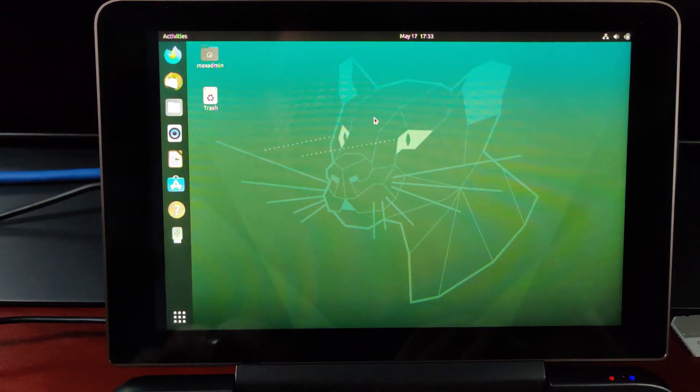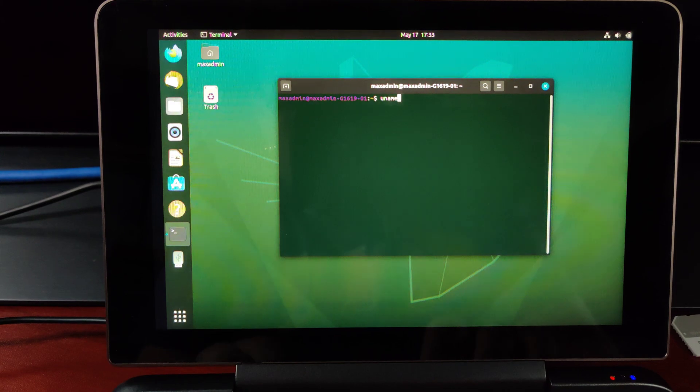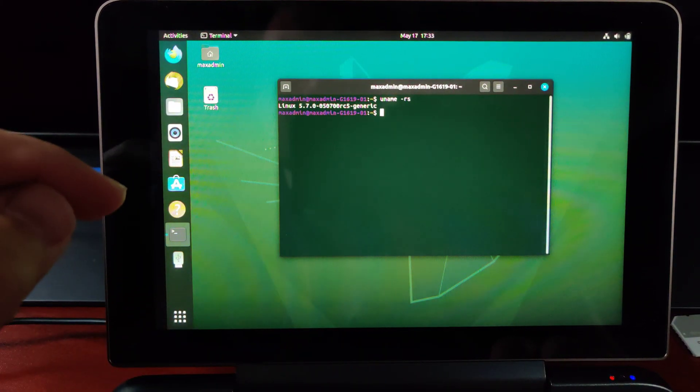The only thing that I've done different is that I have installed the latest kernel. If we check that out, you can see that we are on 5.7 RC5.